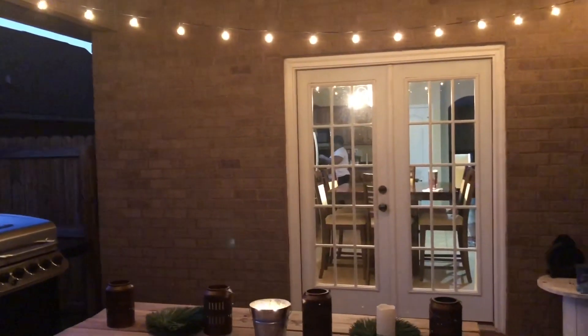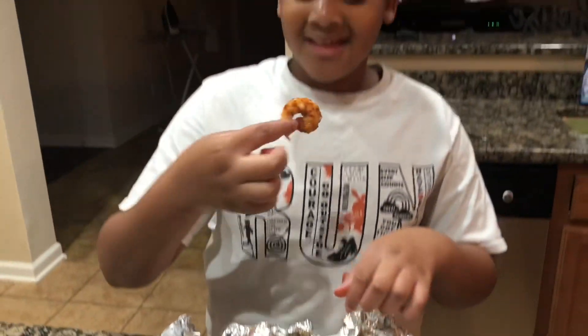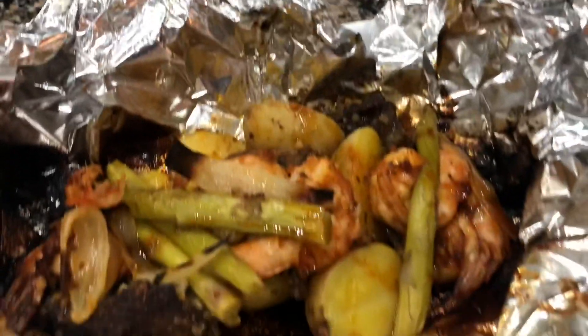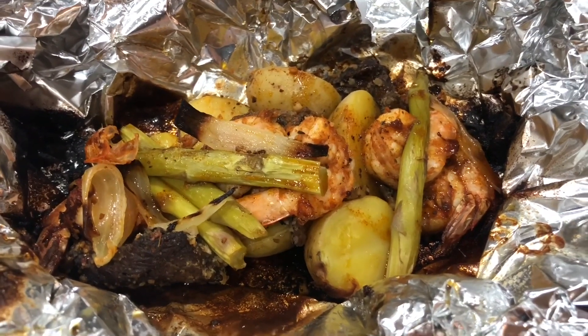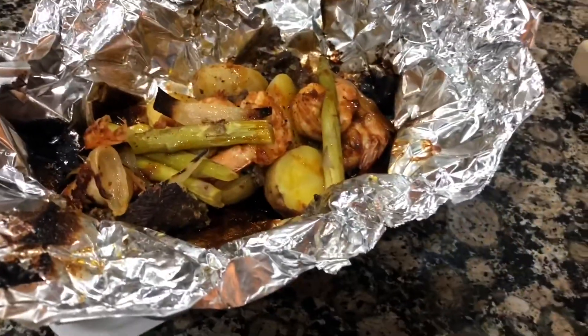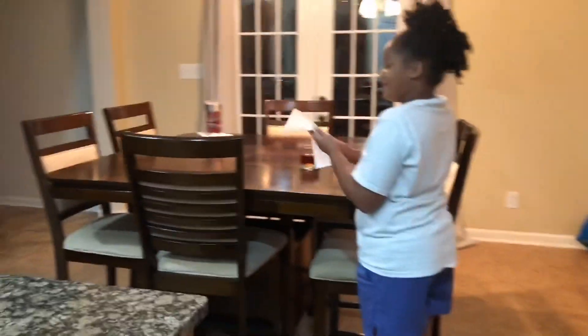All right, I'm gonna check back with y'all in a second. Let's see how these foil packets came out. So that's how they look — it's good. My husband could have took them out just a tad bit earlier, but they came out real good. The seasoning, the flavor is good, and the kids like it — y'all know how picky kids can be.